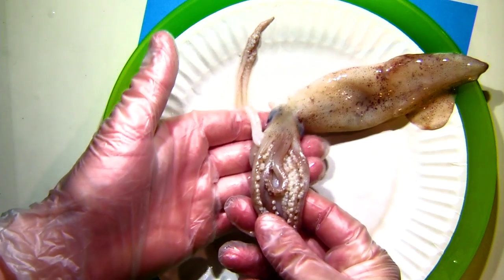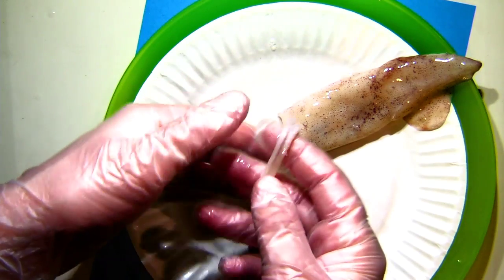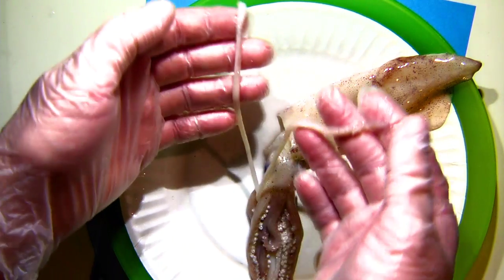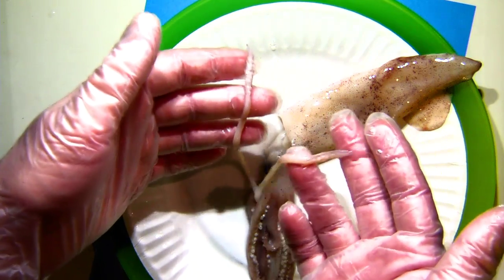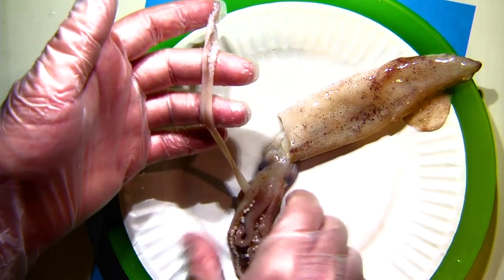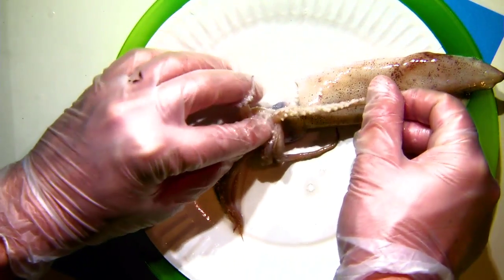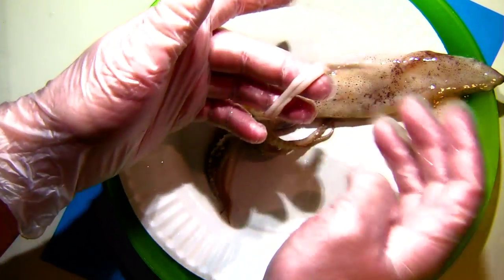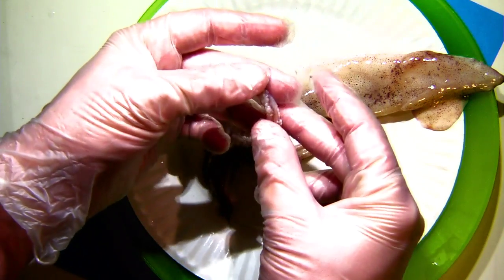But you'll notice I'm skipping something. There are these two other long things coming up to the side. These are the extra appendages that squid and cuttlefish have that octopus lack. These are called tentacles. People often use the terms arms and tentacles interchangeably when talking about these animals, but technically the arms and tentacles are two different structures. The arms have suction cups along the entire structure, all the way from the base to the very tip.